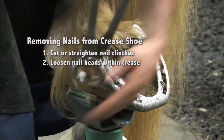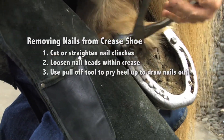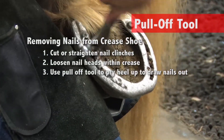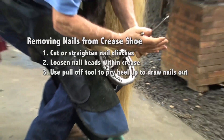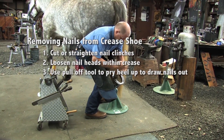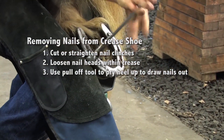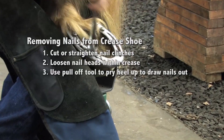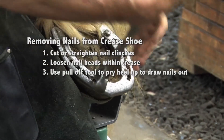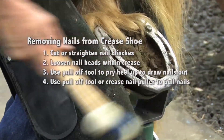I'm just going to pull the nails that I can out of there, get between the heel of the hoof and the heel of the shoe, give one pry back, set that down, get the nails out that I can get out. Then I'll move forward, keep prying down and towards the toe, pop that shoe down, get the nails that I can, and give this one one more jar and knock that loose.